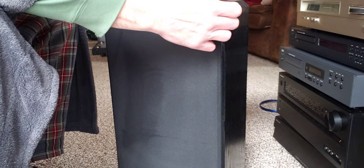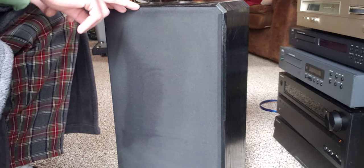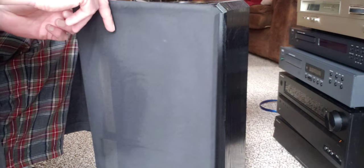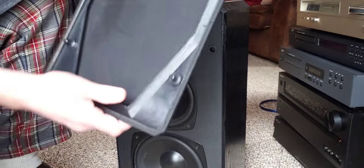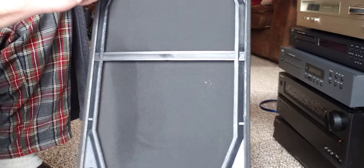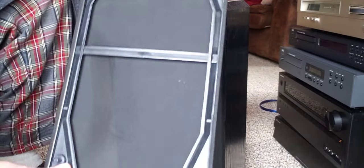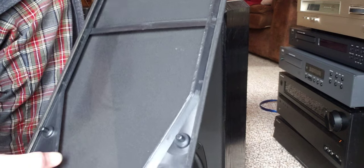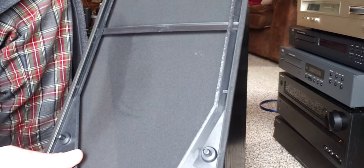The front grills are easily removed, but you don't want to rip them. Take your fingernail and apply some pressure evenly until you see the grill coming away from the pegs just a little bit. The good and bad about these grill covers is that they have a tendency to rattle. These have nice pegs — four pegs. The primary reason for these dust covers is exactly that: to keep the dust out of your speakers, off your drivers, foams, and tweeters. It's sort of an extra protection.